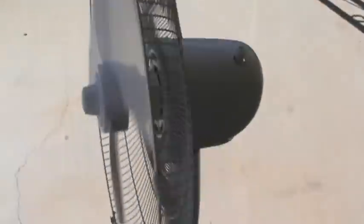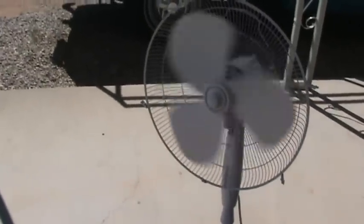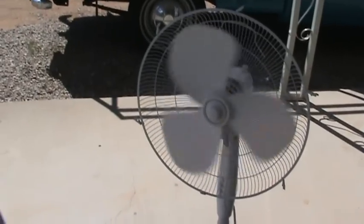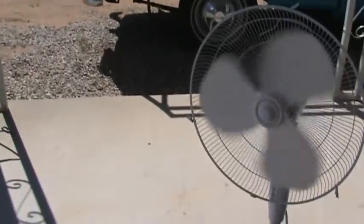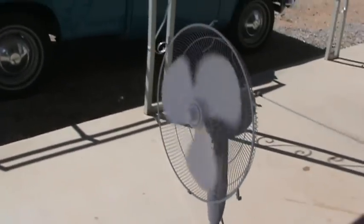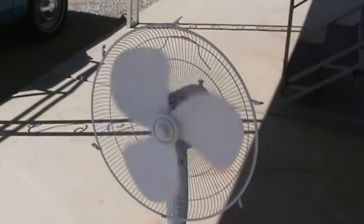Let me set this down again over here — the wind's blowing pretty good. Here we go, getting a pretty big gust of wind, and it's oscillating. Like I said, it's always windy here at my house — always during the day. I don't have anything to measure how fast it's spinning, but it looks like it's about on medium speed.